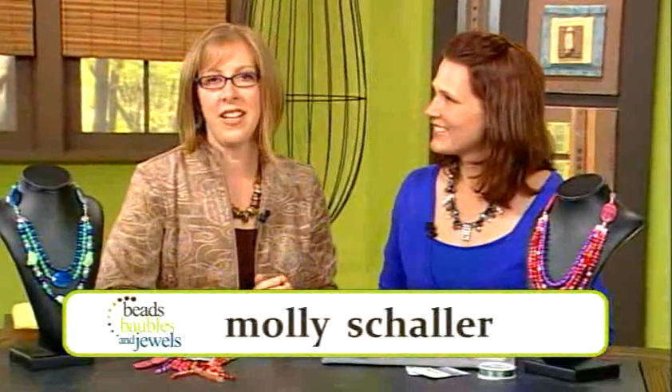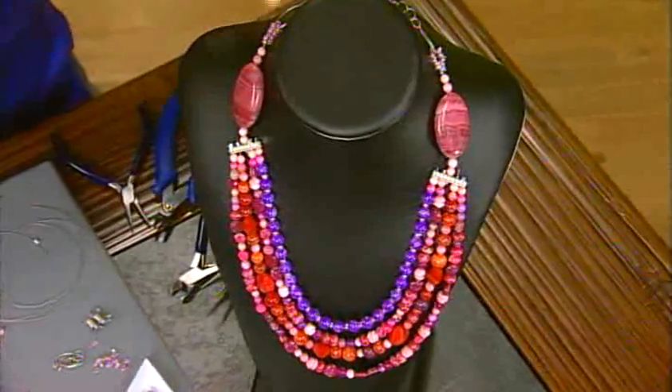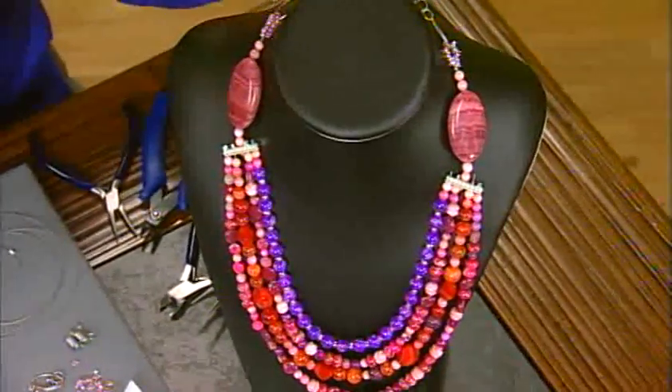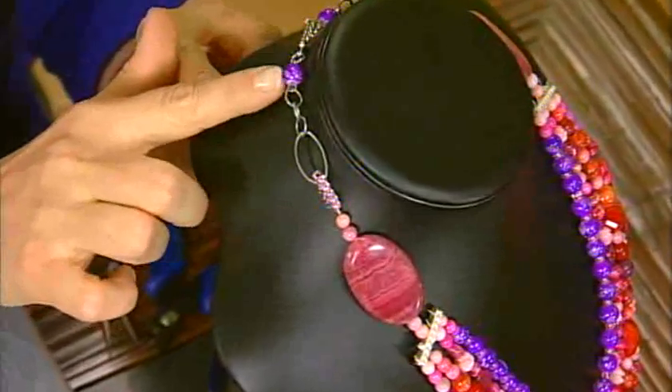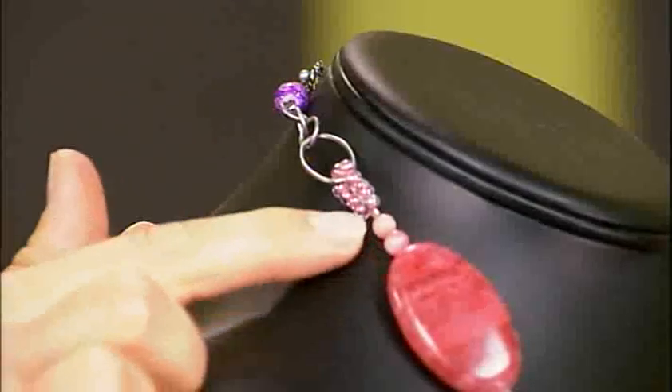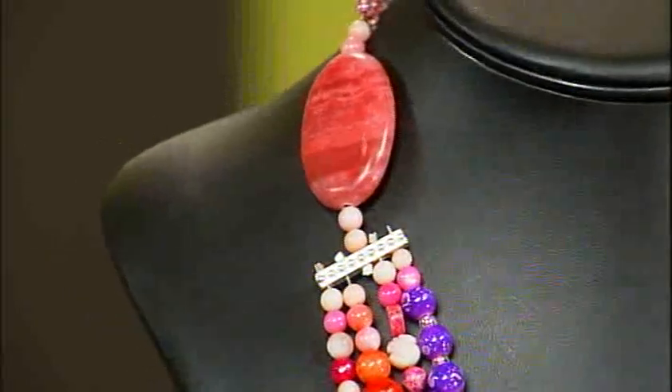I'm here with designer Molly Shaler, and today we're talking about using some bold elements in your designs. This is the necklace I made, and it uses multiple strands, which really makes a great deal of a statement. Bold colors, as well as an interesting way to connect different types of elements. On the side here we have the clasp connected with a little link to some chain, and then we use a loop with seed beads and a crimp to connect a large statement semi-precious element. The complete pattern will be on the website.